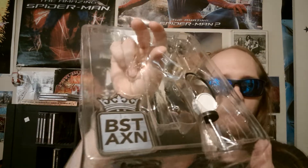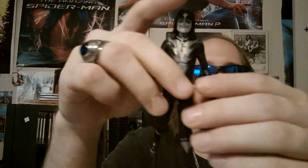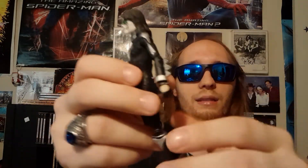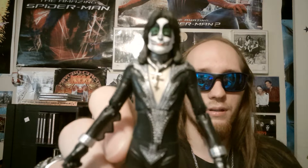Here are the accessories for Peter — he's got a small garment you can put around him, and he's got the stole. All of them have interchangeable hands. Here's the figure itself, same points of articulation. BST AXN did a really good job on these — they really got the figures to look just like the actual band members themselves. The resemblance is uncanny.